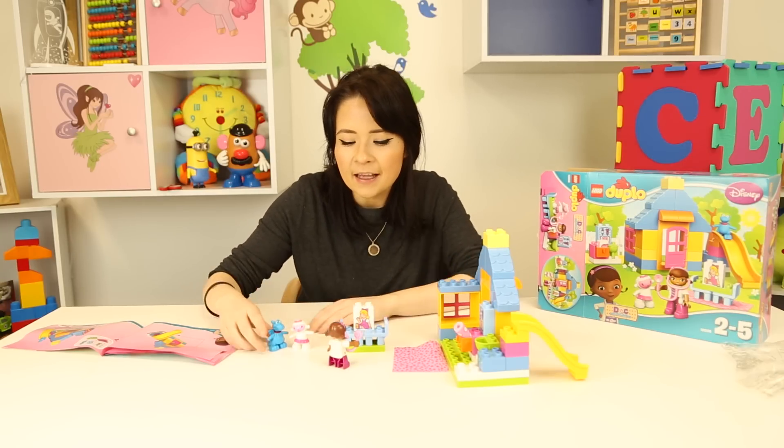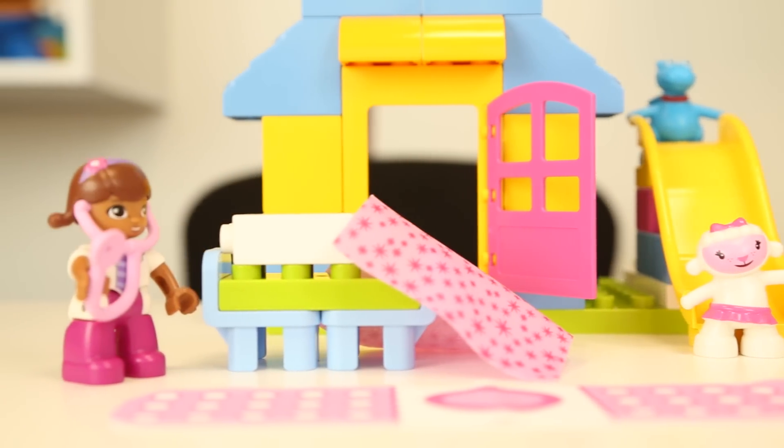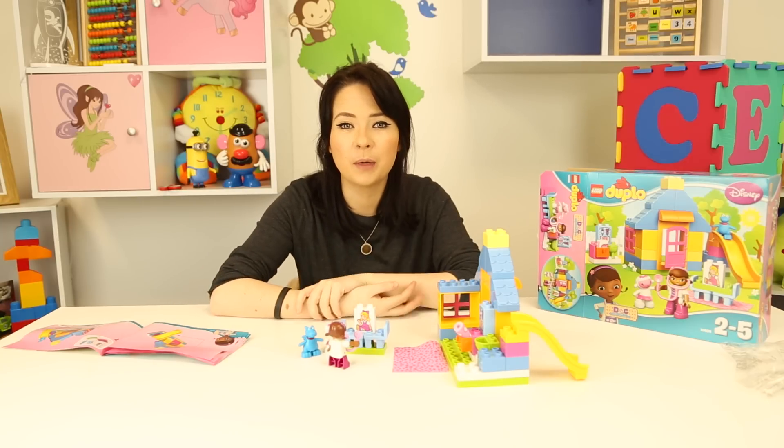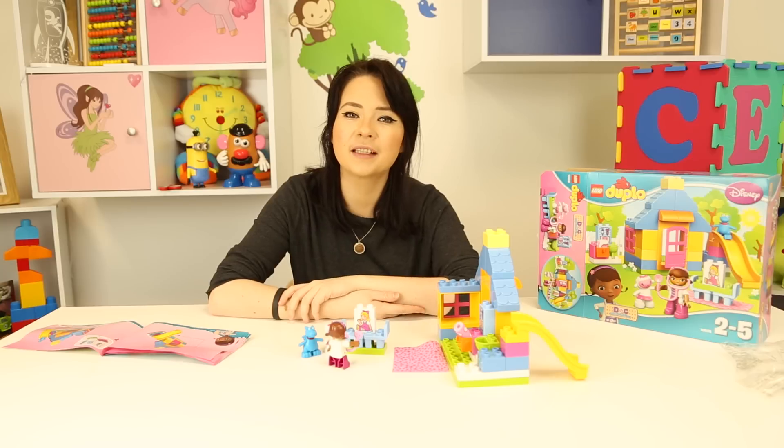So guys, this was super super fun today building this! I hope you enjoyed it. I really really like Duplo and Doc McStuffins. But don't forget to tune back in tomorrow for some more exciting toys guys. Until next time, I'll see you again soon!